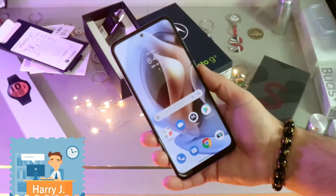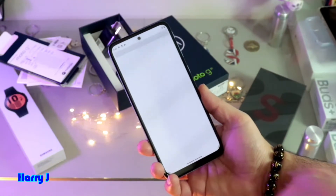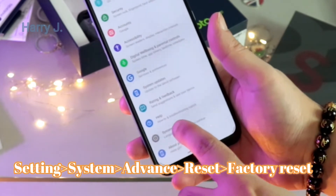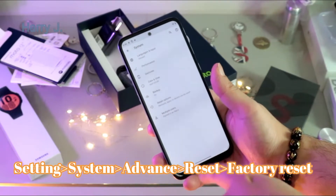For this, we have to go inside the phone, then go to the Settings option. Here is the Settings option. We have to go to the option called System — hit this one. In System, hit the Advanced option and it will open.